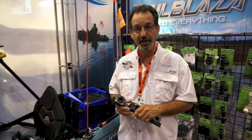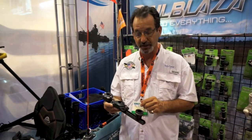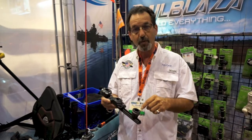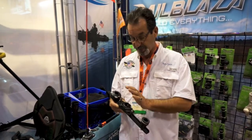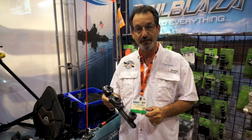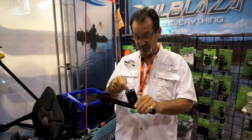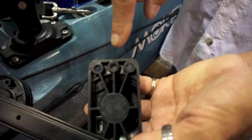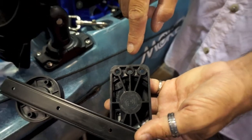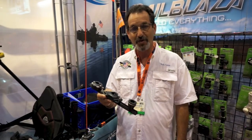One of the interesting things is that, different from some of the other four-point bases in the industry, the RailBlazer Starport HD gives you the ability to middle-mount it to get full sturdiness out of the track mount. On the back of the base there is a middle indention. If you take a quarter-inch drill bit and go right through, you'll be able to mount it to most of the tracks in the industry using either of the two Yak Gear track mount kits.